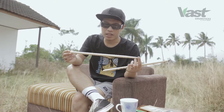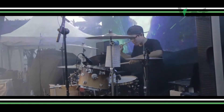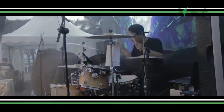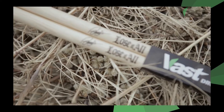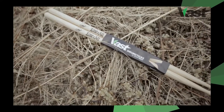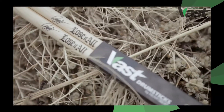Saya menggunakan stick ini karena speednya yang begitu cepat, jadi saya nggak terlalu kewalahan untuk bermain bersama Lucy Toll. Dengan spesifikasi ukuran diameternya 5A, panjangnya sekitar 40cm, dan menggunakan tip round.